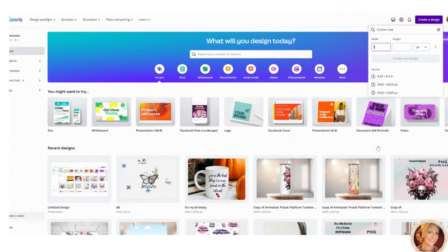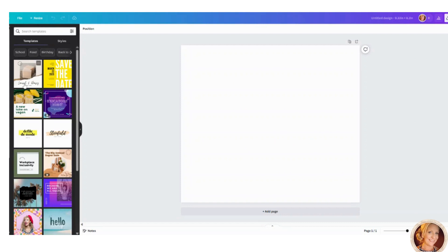Measure your 20 ounce skinny tumbler — this is what this is for — but the average size is going to be in inches. Change pixels to inches, then enter 9.33 by 8.2 and click 'Create a New Design.'